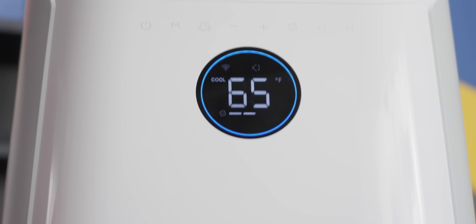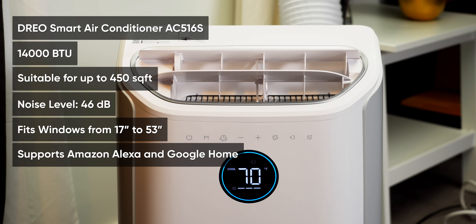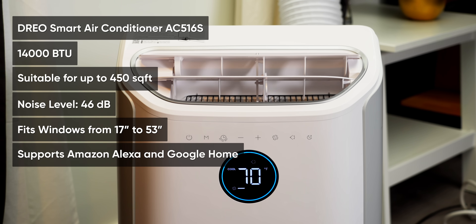Not so fast — if you've always wanted to try this, then you're helping out. First, we're gonna take a closer look at the AC516S Portable Smart Air Conditioner from our sponsor, Drio. It's a 14,000 BTU model designed to cool up to 450 square feet, so it should be plenty for a couple square feet of computer — meaning we will have built the first ever gaming PC that actively cools your room.